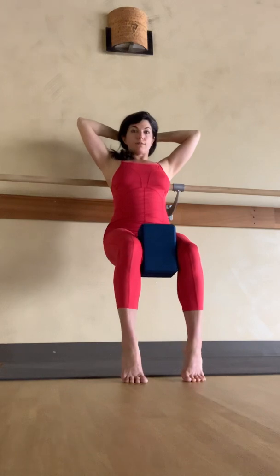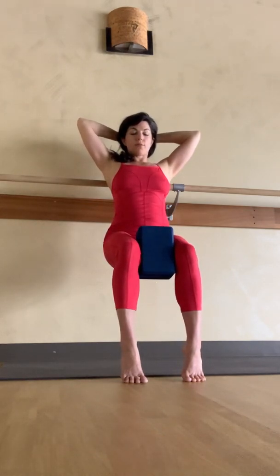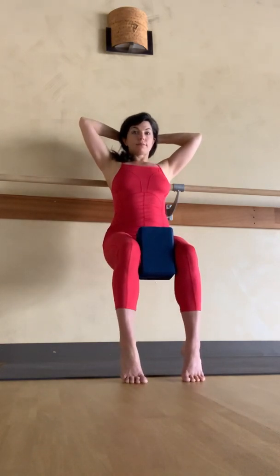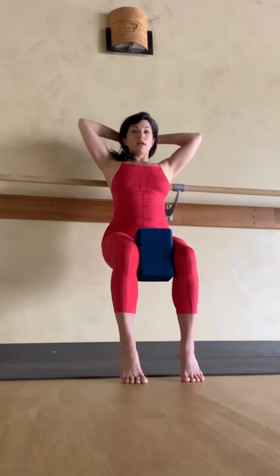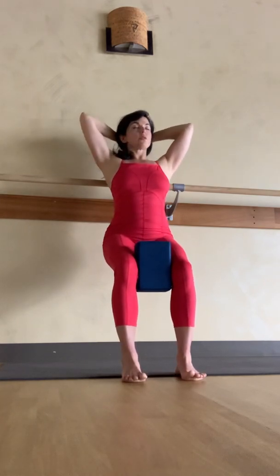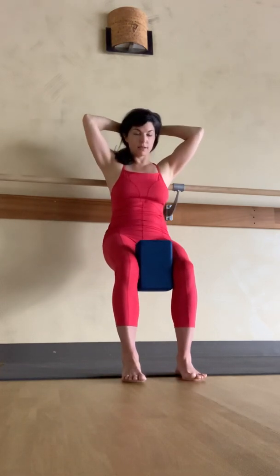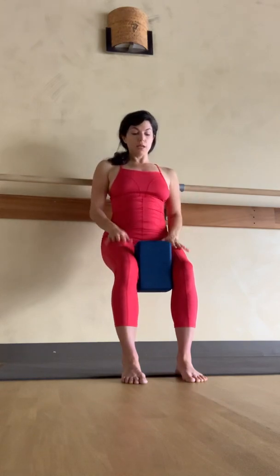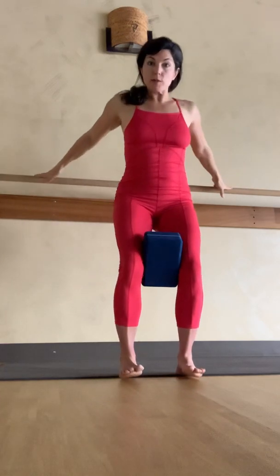Then roll into the balls of the feet and feel how that changes what's working in your legs. Keep hugging into the yoga block, breathing, checking the ankles to make sure they're not sickling or twisting. Then set the heels down, put the weight in all four corners of each foot, re-establishing cow and cat and neutral. When you start to feel the quads fatigue, they're staying pretty isometrically engaged — you're not moving up and down out of the squat, so you're breathing in this one position until you feel those quads start to fatigue a little bit.